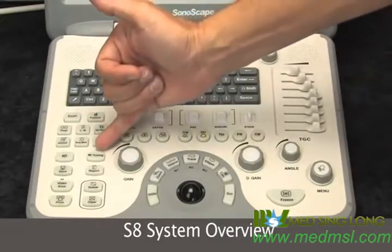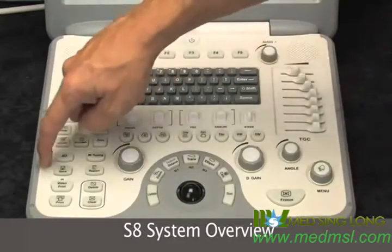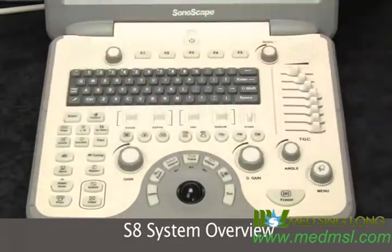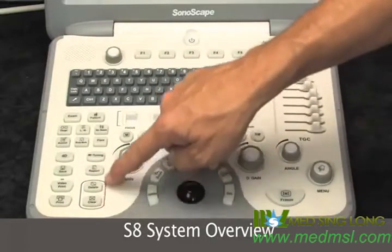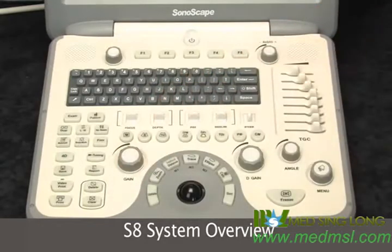M-tuning is the one-button image optimization for the system. Save video, print. This is how we store our images, and our reporting. Deleting and clearing has a circle around it so you can be careful not to do that by accident.